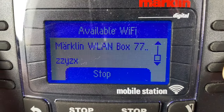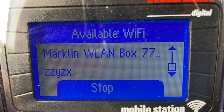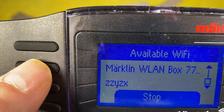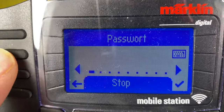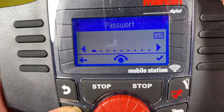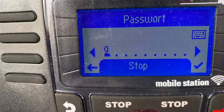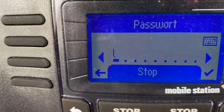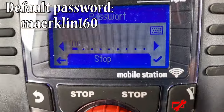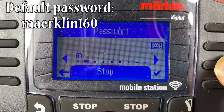The mobile station finds all available wireless networks. Scroll down and you can see a wireless network called Märklin WLAN or WLAN Box with a serial number — that's the wireless connector box. Connect by clicking next to it, then enter the password. You do that by holding Shift and turning the knob to select characters. The default password is Märklin 160, so we start with M.